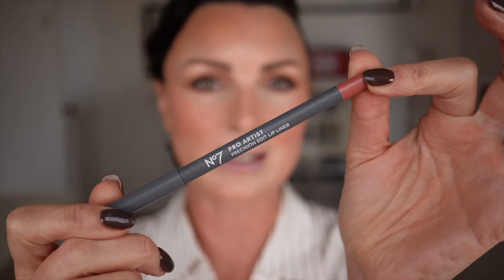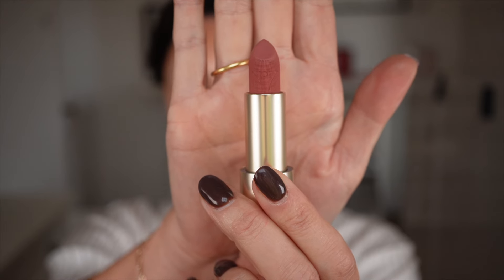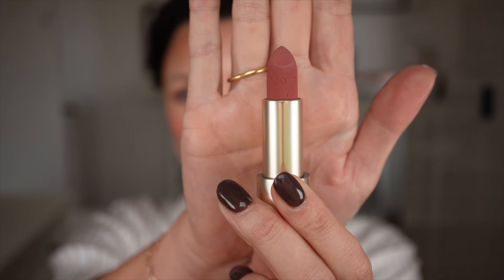Let's add a lip. This is the Pro Artist Precision Edit Lip Liner, comes in three colours — I'm going to go for Rose Couture. Inside that I'm going to add my Pro Artist Matte Muse Lipstick, also in Rose Couture. Look at that beautiful matte lipstick — so easy to use, so lightweight, beautiful finish.